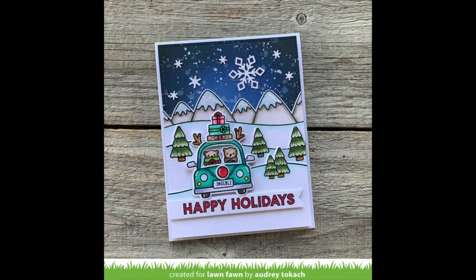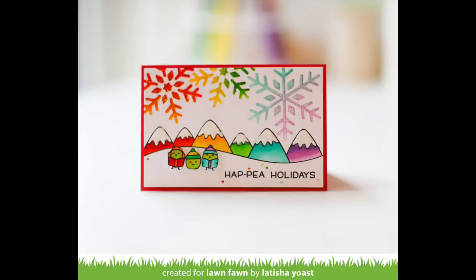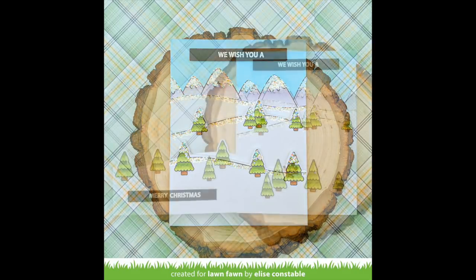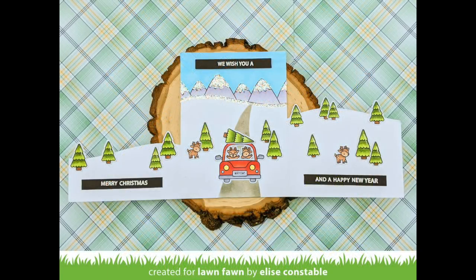Now let's take a look at some examples from the design team. Audrey paired it with the new Car Critters Christmas, and I love the little scene she created with them driving through the snow. Leticia made a beautiful card with some rainbow mountains and used some little peas from Peas on Earth for the front — I also love those stenciled snowflakes in the sky. Elise created a super fun tri-fold card using all those borders to create the different folds — it opens up on both sides. I really love that little reindeer peeping out from behind the tree, and the Car Critters Christmas in the center with those reindeer going for a drive with a Christmas tree on top of the car.